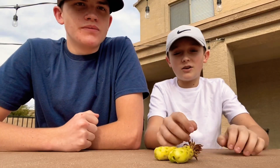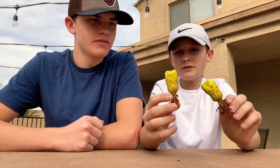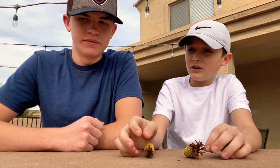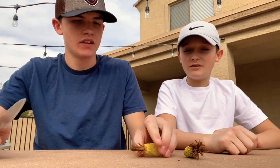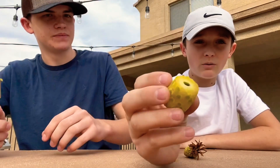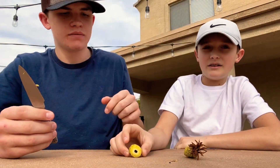We have our two barrel cactus fruits and we're going to be cutting them open and trying them. The best way to do this is to cut the stem off first, then cut it to where you can see the hole at the top and the seeds at the top.